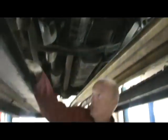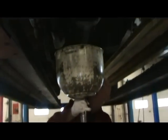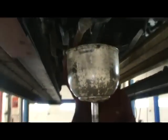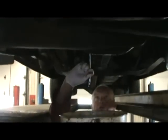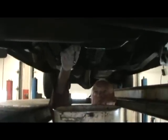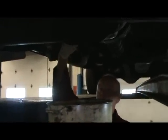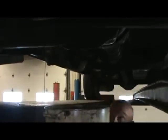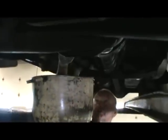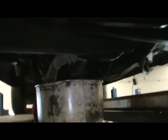Now to raise the drain container, there's a clutch at the bottom — I turn it counterclockwise, raise it, and then it locks in position. It's finger loose. I'm going to raise this up higher so I do not make a mess. If you make a mess, it's okay as long as you put some absorbent on it afterwards.